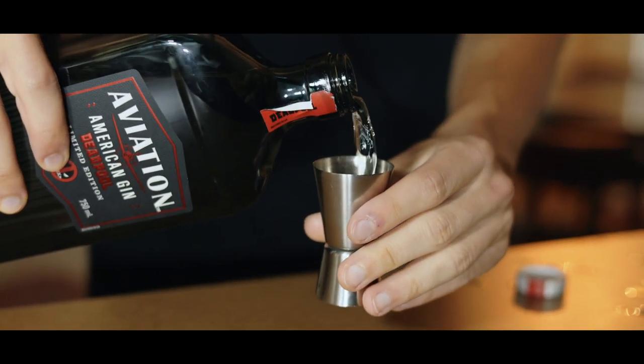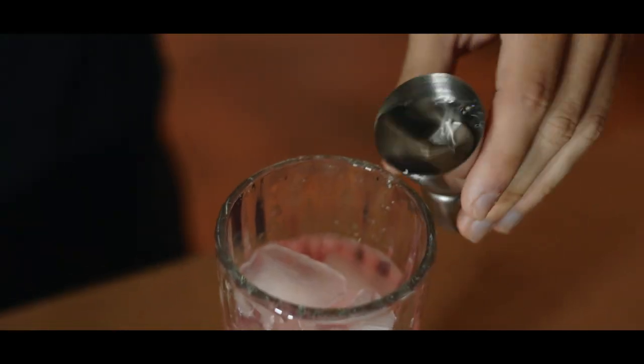That's too much ice. Next is using some lemon juice into the cup. 1.5 ounces of aviation gin, the Deadpool version, because we're doing the Deadpool version.